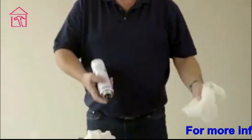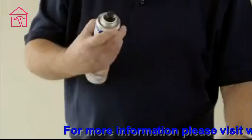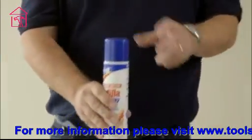When you're finished with the spray, hold the can upside down and spray onto a rag for a few seconds. This will get rid of any product still left in the nozzle and keep the product from blocking.